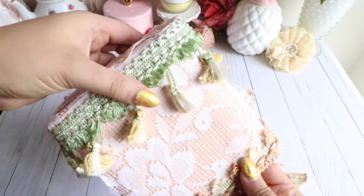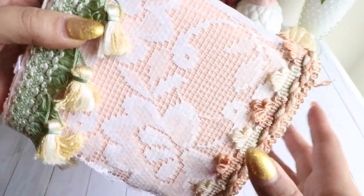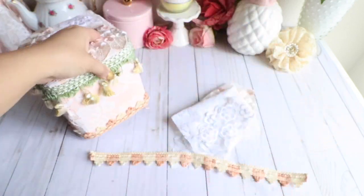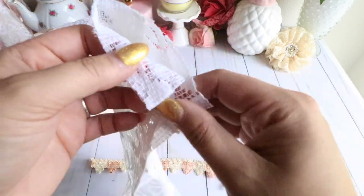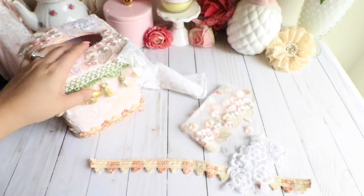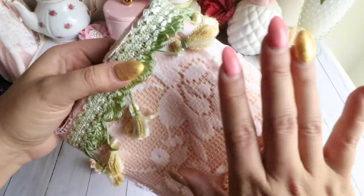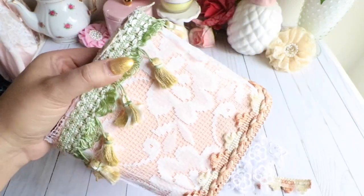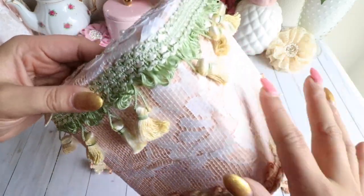What I did is I went and added this beautiful mesh fabric that she had sent in her kit — it looks like this. It's probably from a vintage curtain or something, and this is a piece of it. It's very gorgeous. I love the pattern — it has some really beautiful floral patterns in there. I covered the whole thing with it, and I wanted it to be kind of vintage but also shabby, so I left it the way it was.